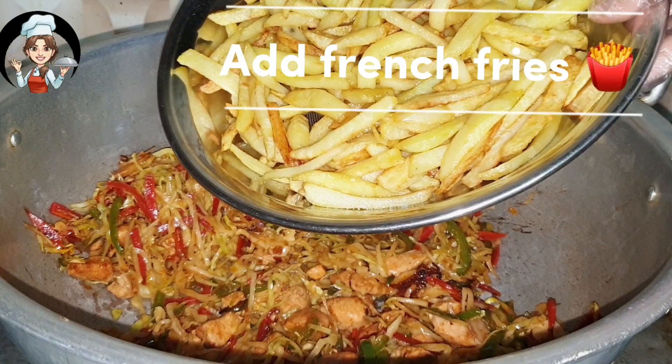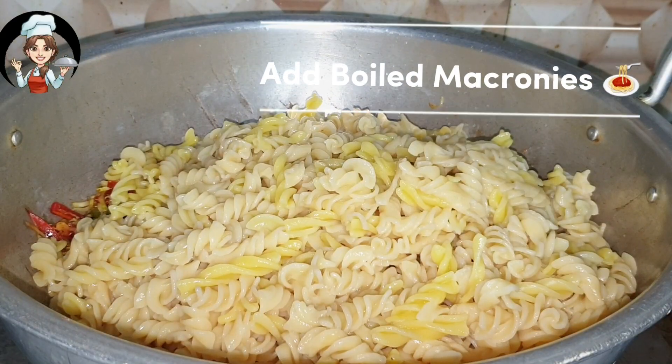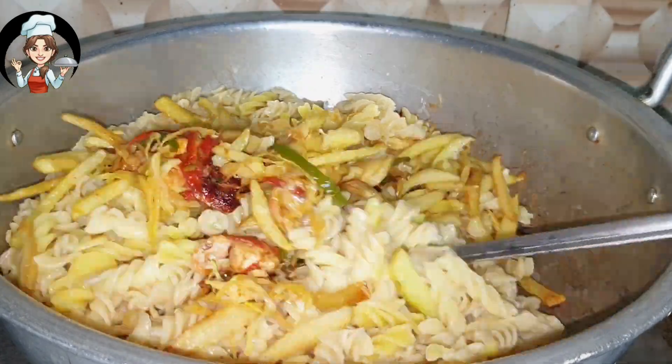Add french fries. Add boiled macaroni. Mix it well.